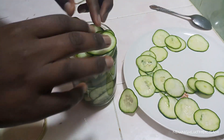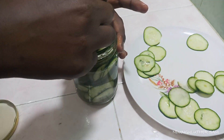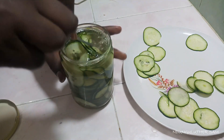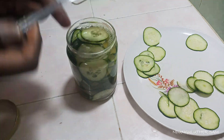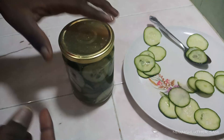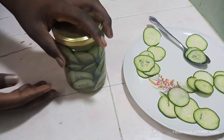We pour our solution over the cucumbers, then go around the sides to make sure there's no air hiding. Once you try this recipe, trust me, there's no going back — you'll be making it over and over again.